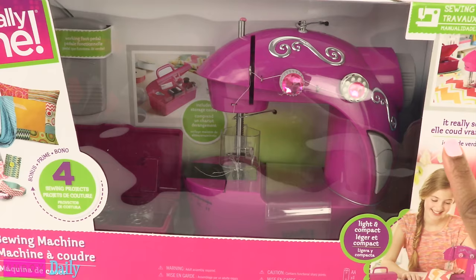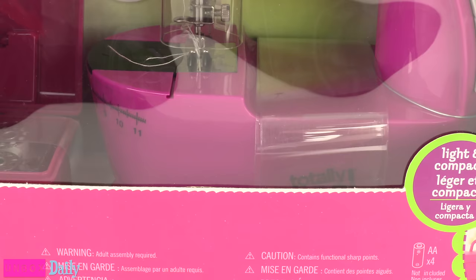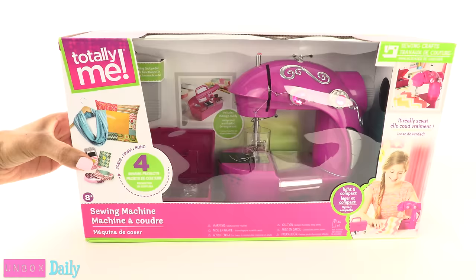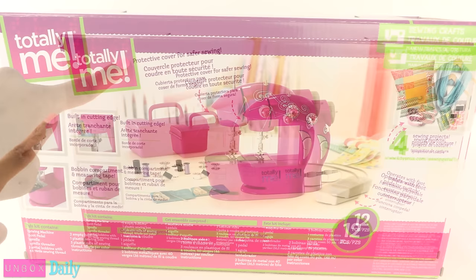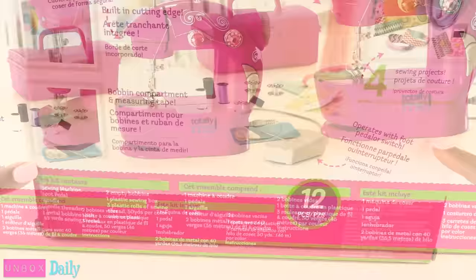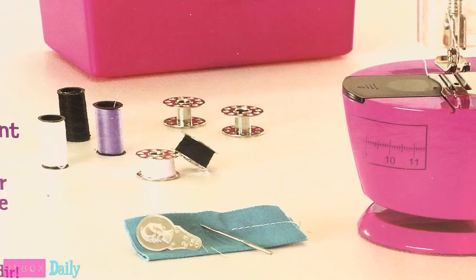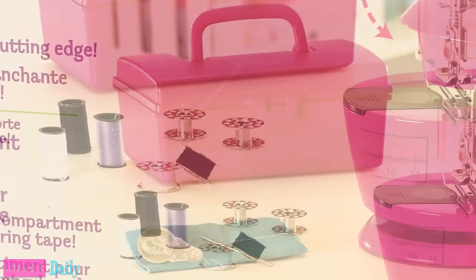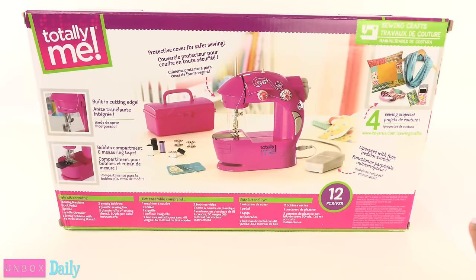On the front of the box, it says that it is light and compact, and it really sews. Warning: adult assembly required, and caution, it contains sharp points. It requires four AA batteries, which are not included. On the back of the box, it says it has a protective cover for safer sewing, a built-in cutting edge, a bobbin compartment and measuring tape, and operates with a foot pedal. The kit contains one sewing machine, one foot pedal, a needle, a needle threader, two metal bobbins with 40 yards of sewing thread, two empty bobbins, one plastic sewing box, and three plastic rolls of sewing thread which are 50 yards per color, and instructions — twelve pieces in all.